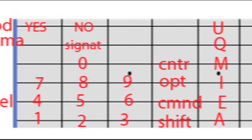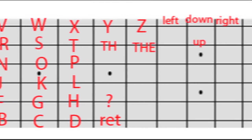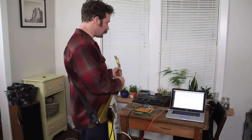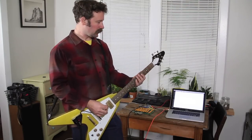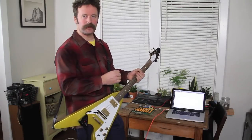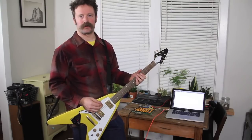This shows the fretboard and which note you need to play and which string you need to play that note on in order to get a certain keystroke. Now that I've shown you how the setup works, I've got a game we can play where I will play a word into the computer and you'll listen to it and watch what my hand does and try to guess what word I'm playing.